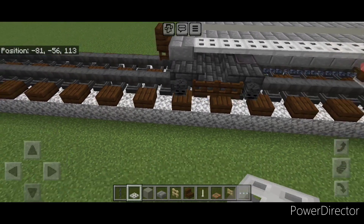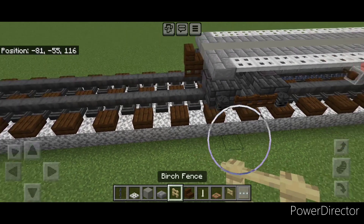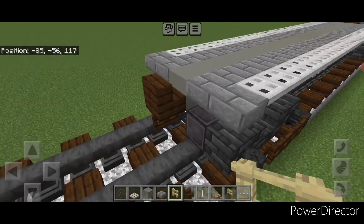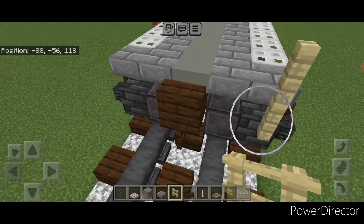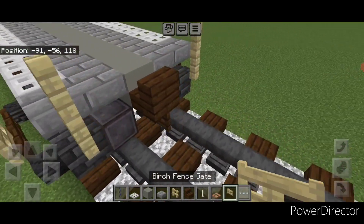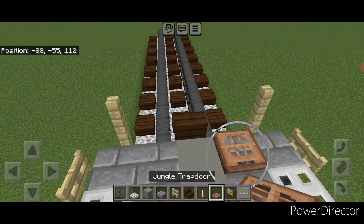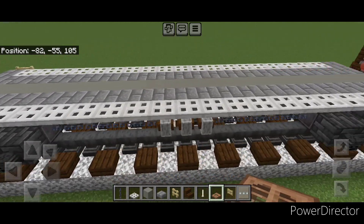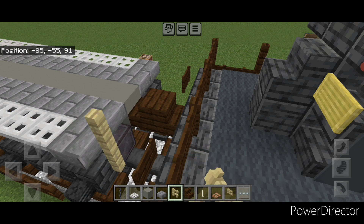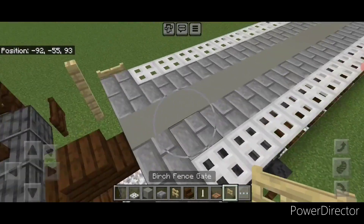Then we're going to add our railings and ladders. Take out a birch fence and come on the end of the car off this slab and put a column of two birch fences on this corner, two here. Then on the side, add a birch fence gate here and one on this side. Then come up here, turn this way, and open a jungle trap door going that way right there for the brake wheel. On this end, add two birch fences up here, two here, then a birch fence gate on the side here and here.